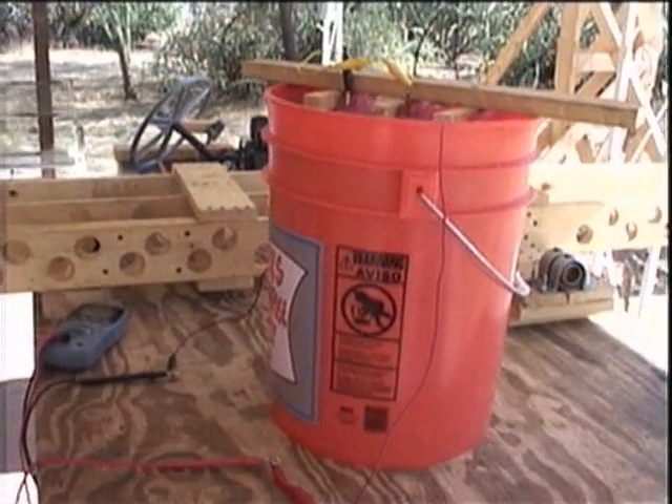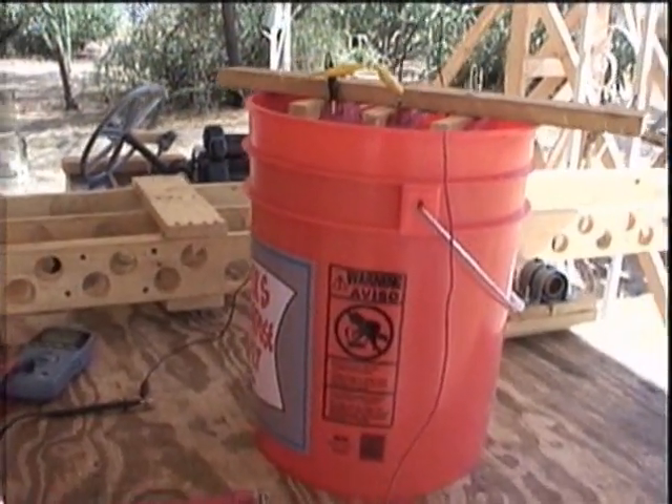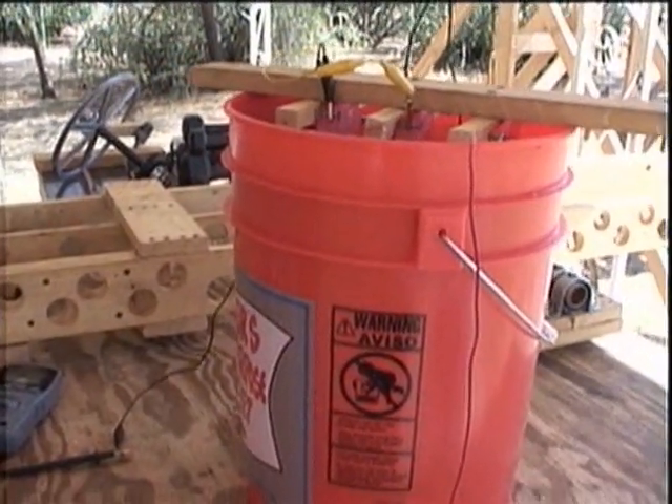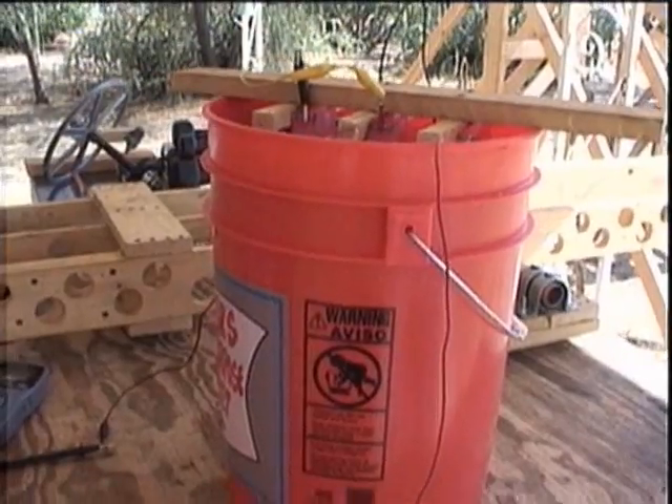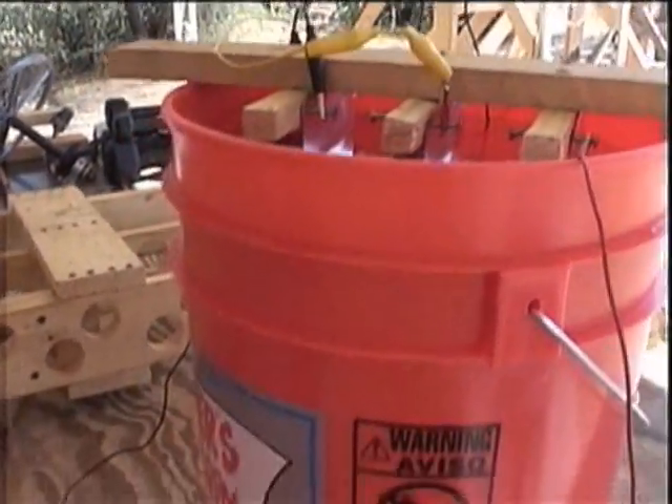I am attempting to get more power out of my monster saltwater battery. The battery is now in a new orange bucket. I tripled the number of electrodes — that is, the metal strips in the bucket.